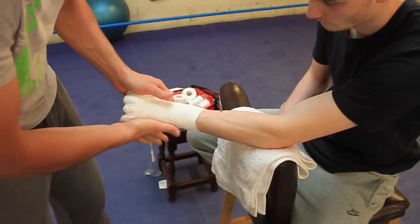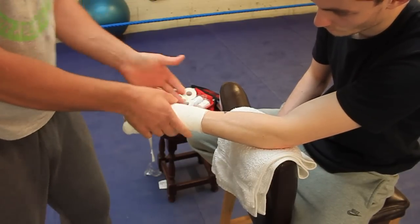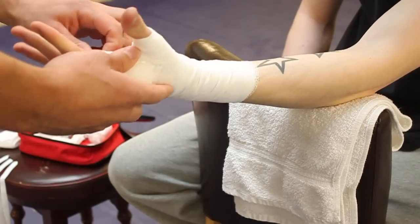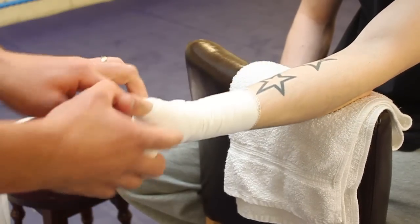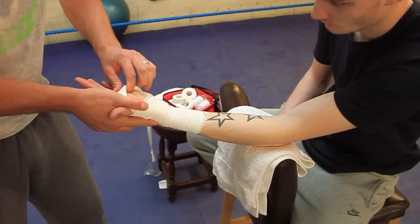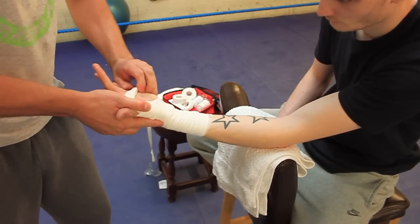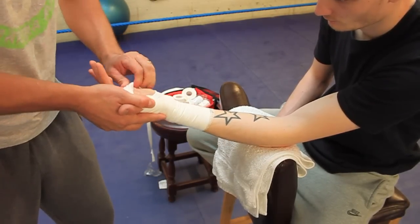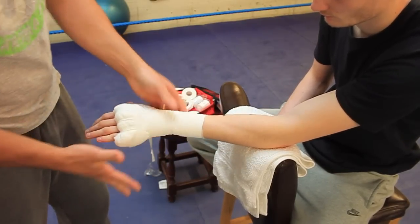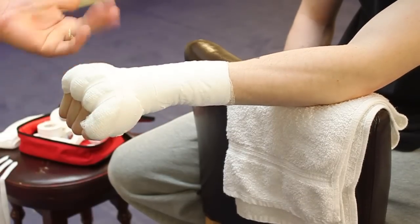Get your fighter to make a fist and just make sure everything is nice and in place. Then get your fighter to turn over. The excess tape you just fold it under — fold it under just to make the bar. Just tuck anything in. Turn over, make a fist — that's one hand done.